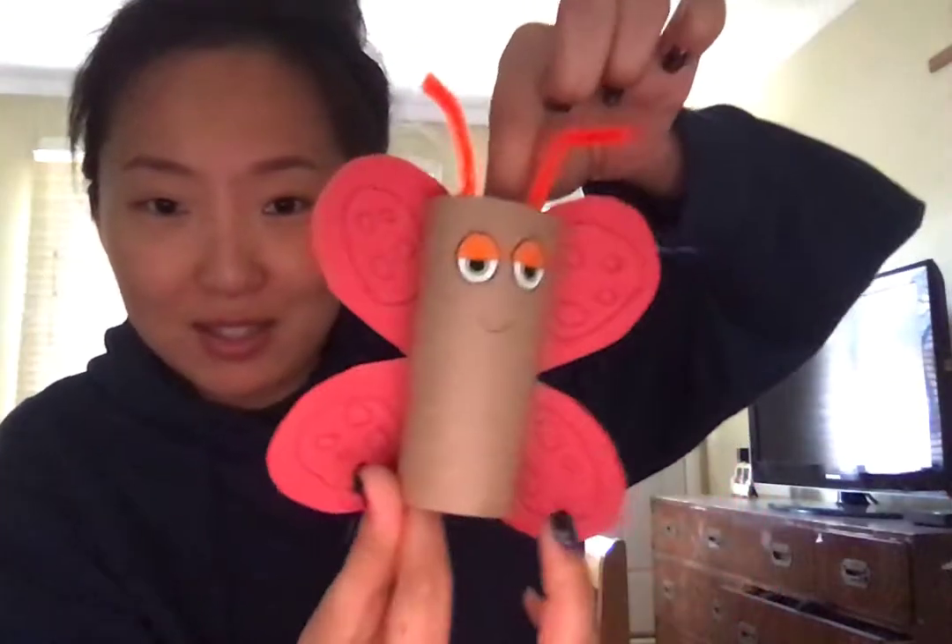Hello Bluefish! So today, Miss Eun Joo is going to show you how to make this butterfly using a toilet paper roll. We're going to recycle the toilet paper roll and make it into a beautiful butterfly like this.